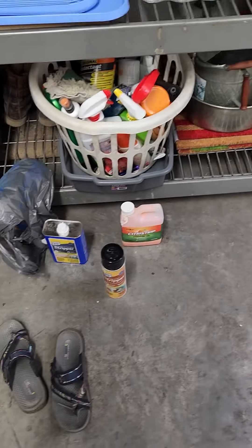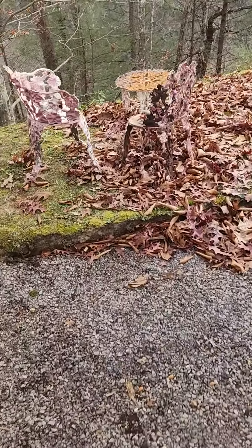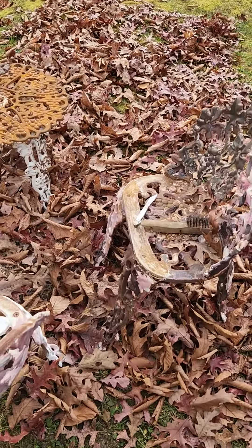Stay tuned, and hopefully I'll get to show you a beautiful set of patio furniture completed. I can only work at it just a little bit at a time because of my hands — I've got arthritis in my hands.